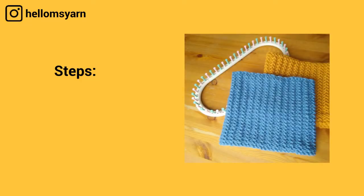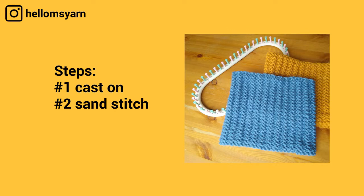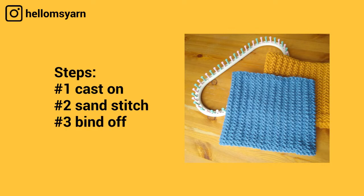Today we're going to cover: number one, how to cast on — we'll be using the chain cast on; number two, how to do the sand stitch; and number three, how to bind off — we'll use the stretchy bind off this time.